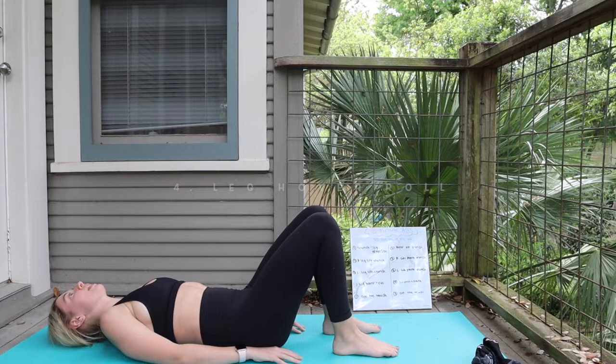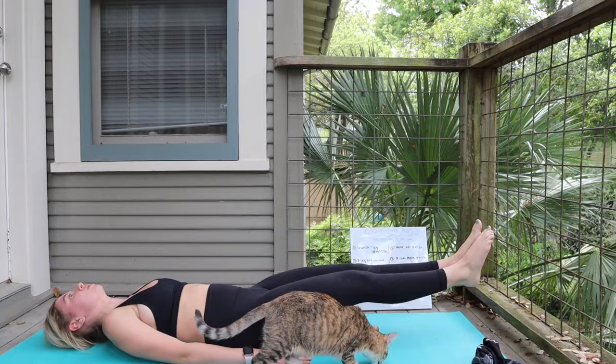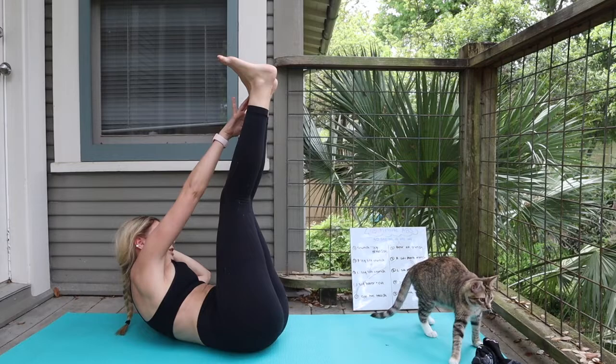Number four, we're going to go into a leg hover with a roll. Laying flat down, making sure that lower back is planted on the ground the entire time. Extend the legs out, big inhale, then exhale crunching towards the center, releasing the legs out — really great for the lower abs. Number five, we're going to go for an opposite toe touch, stacking the legs up towards the sky, trying to make contact with the opposite arm towards the opposite outside of that ankle bone. Really great work for the obliques.